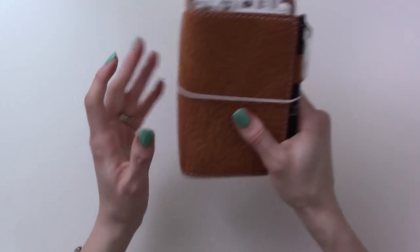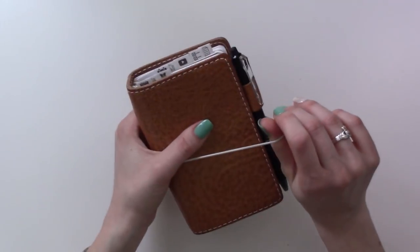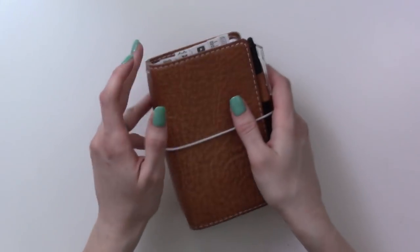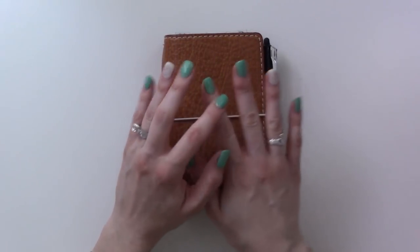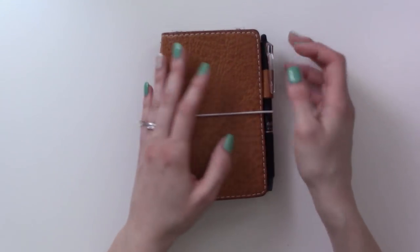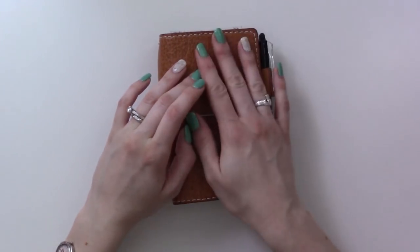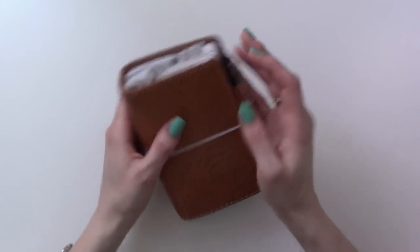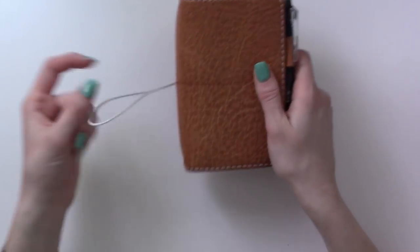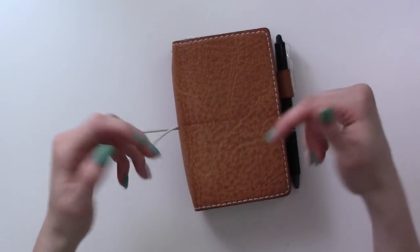Basically you just show a whole month of how you plan in your Bujo. I did something similar back in August/September where I did the minimalist Bujo challenge - there's a playlist on my channel for that. This month I'm not going to be trying anything super new, I'm just going to show what my planning routine looks like right now.